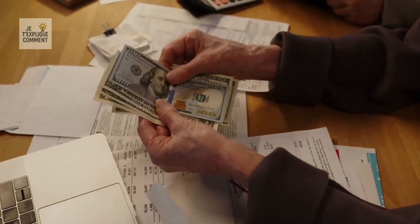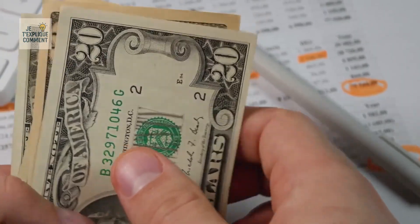Each glance at a bill actually reveals a work of high precision, perfected over decades.